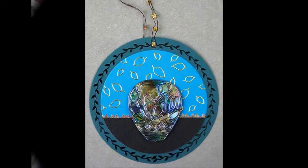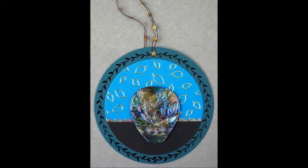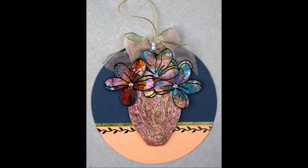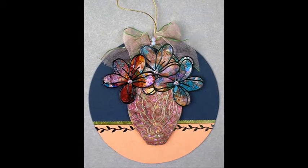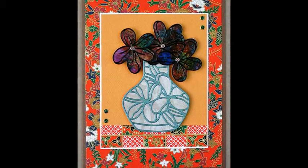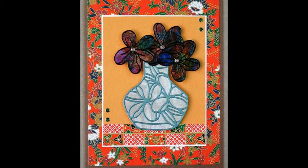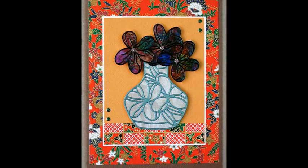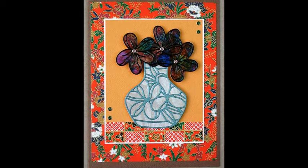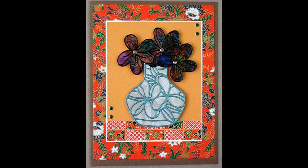For the vase cards, I created a horizontal band, or table, on which each vase sits. I fussy cut the origami paper for these tables, keeping the diamond and checkerboard patterns centered and symmetrical. The flowers on one of the tags and one of the vase cards are outline peel-offs on top of altered shimmer sheets. Dimension is a good thing, but be sure your cards aren't more than a quarter of an inch thick if you intend to mail them using standard postage.